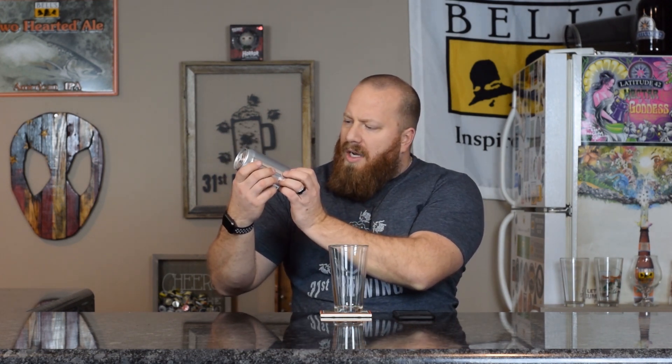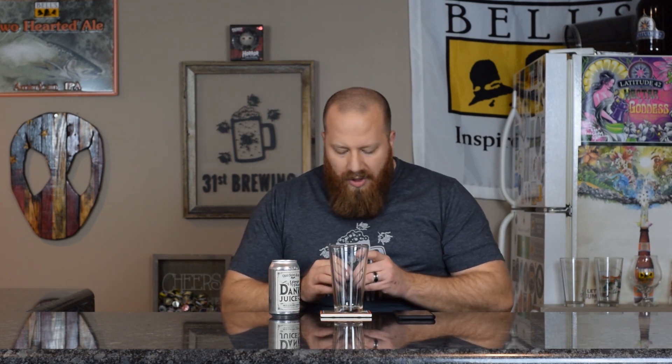This one was canned on 3/6/19. Thank you to Outside for putting dates on the cans now. It does say it's 7% ABV. IBUs are not on there. Untappd is saying this is 55 IBUs and that this is a New England IPA. I did pick this up at Hoffman Street Grocery for $2.79.